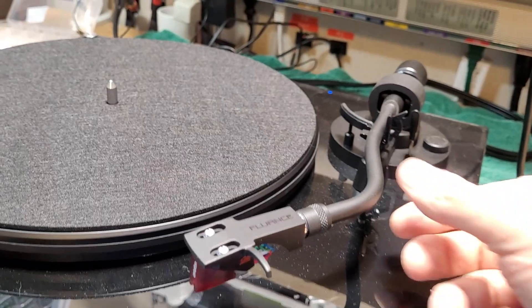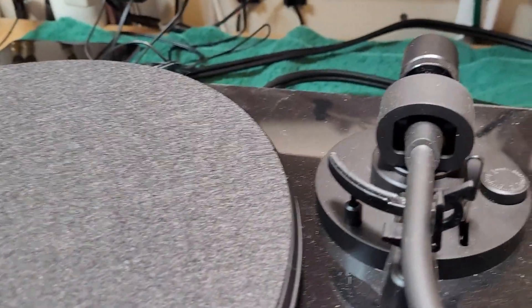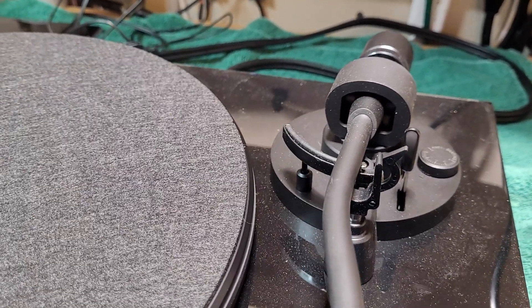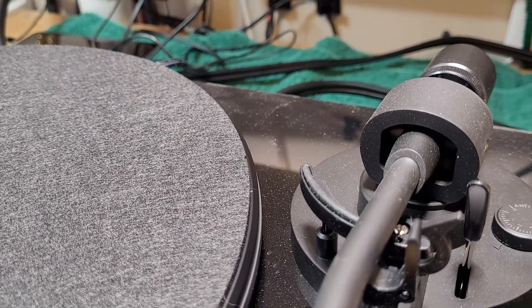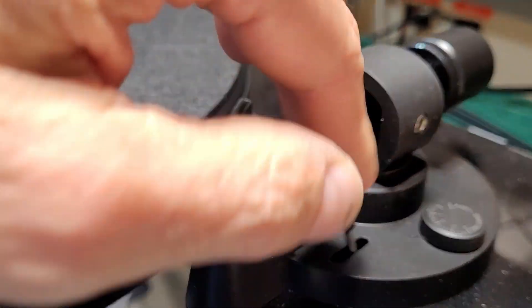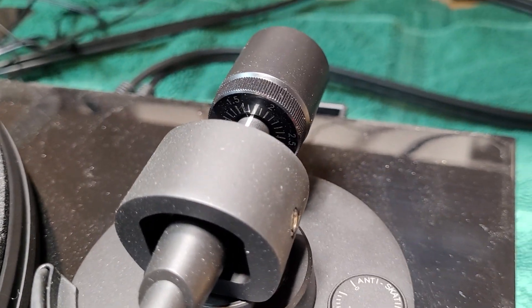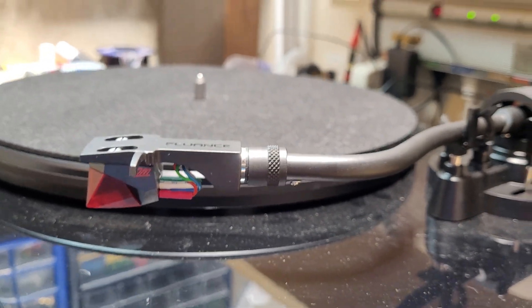The arm itself is nicely constructed — it's an S-arm, it's aluminum, and the bearings feel solid. I don't feel a lot of slop in them, maybe just a little bit front to back. Side to side the bearings are solid. I'd say the tonearm is nothing special — it's got an arm lifter, standard anti-skating, standard counterweight — nice but not remarkable in any way.